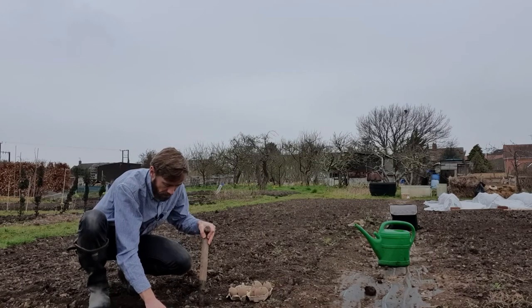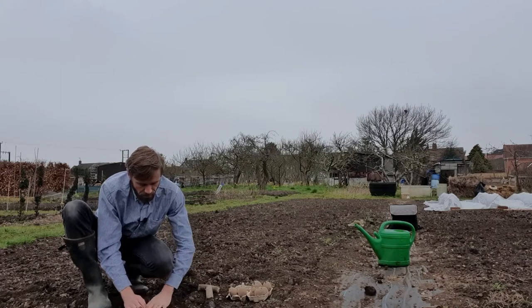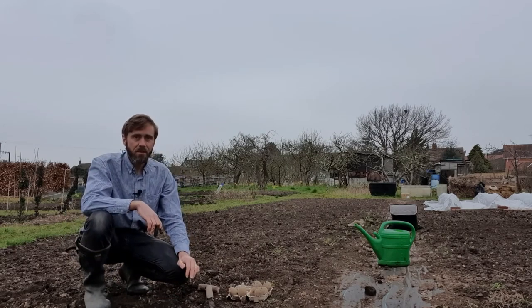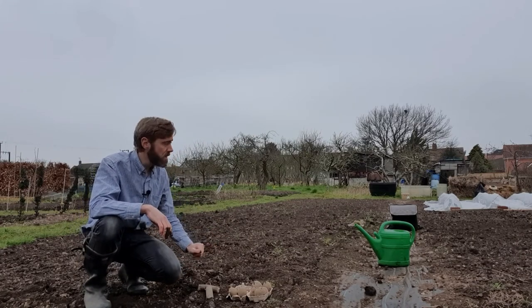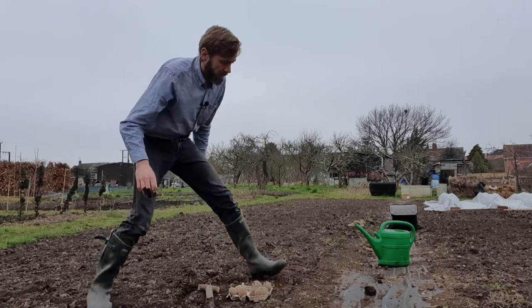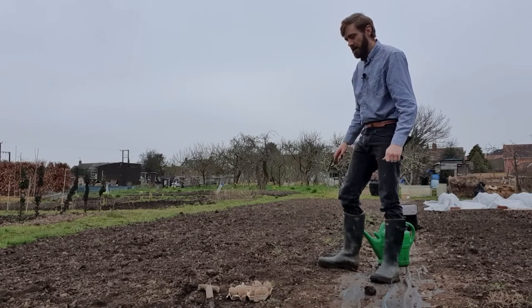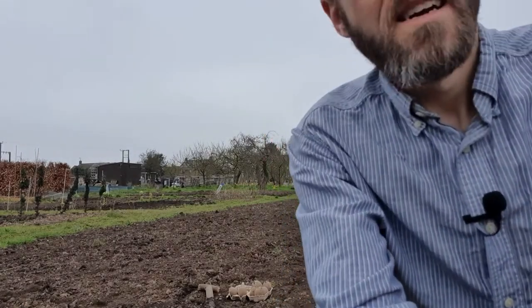Then popping the seed potato in and covering up with some nice fine soil which I had hoed just the other day. So that is my job this morning. I've got Colleen potatoes here and then I'm going to carry the row on with shallot potatoes. And then a bit later on I've got another two rows for their main crops, which are going to take much longer rows. That's my task for the day — see how I get on.